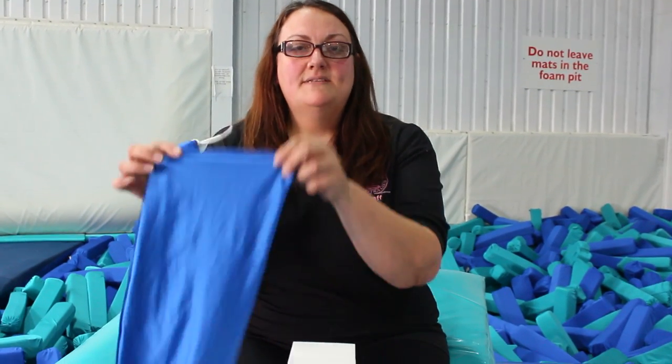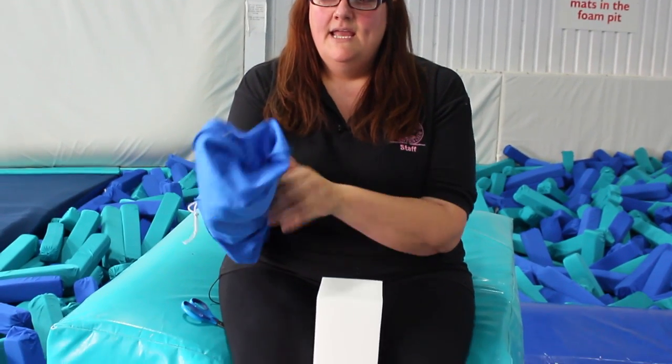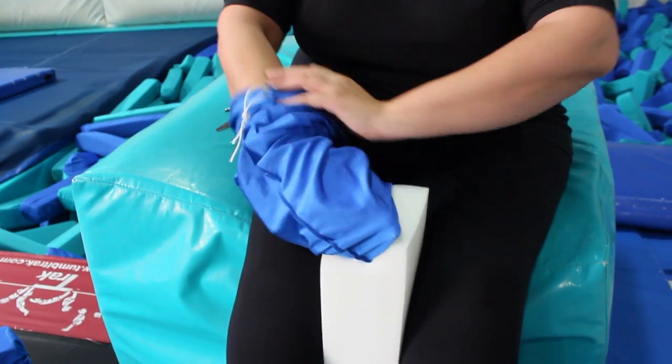Hello, this is an instructional video on how to cover your pit foam with your new pit socks. The pit socks come inside out for your convenience. Insert your hand into the sock and find the base seam. Use this seam to line up the centre of the foam.